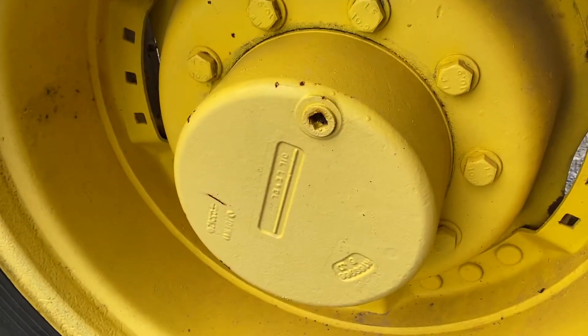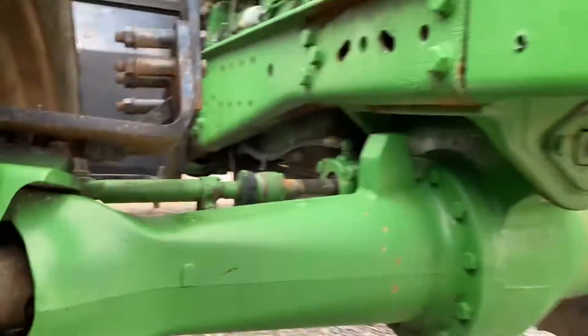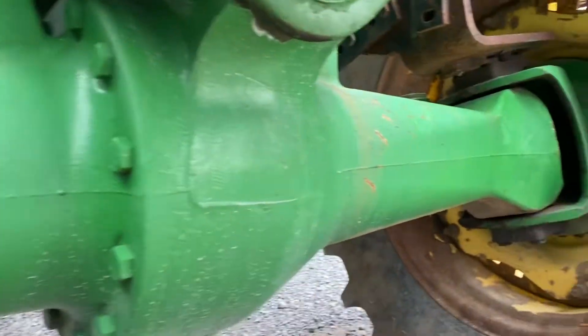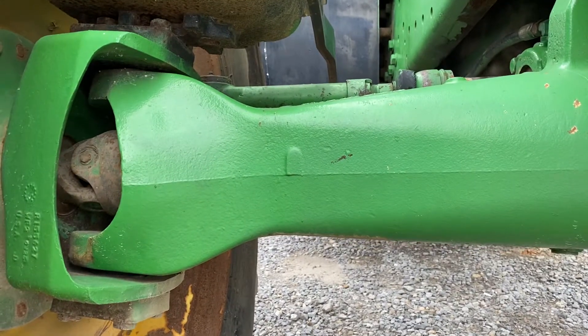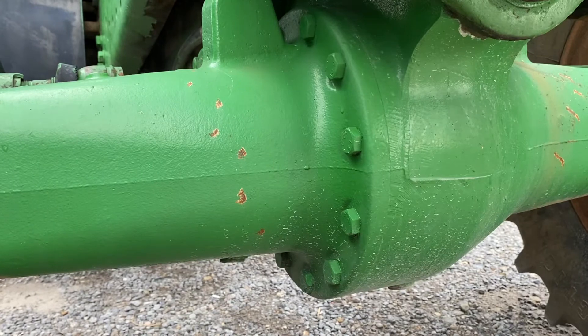10-bolt hubs. These hubs will also fit the 4450 John Deere brand — sometimes Deere calls that a 900 series — but basically 10-bolt, two-piece axle.